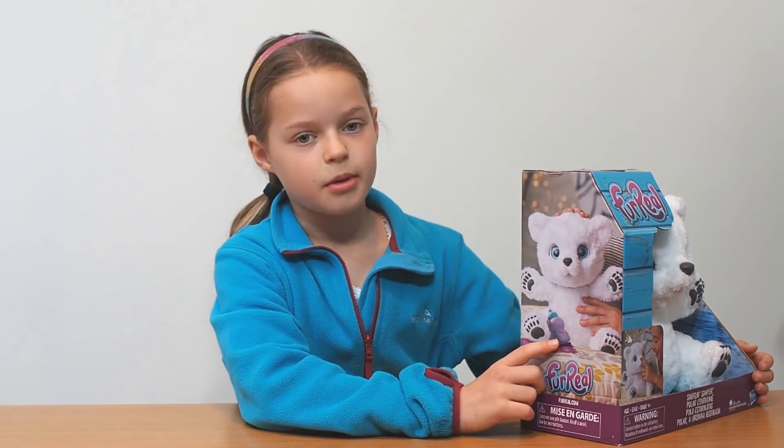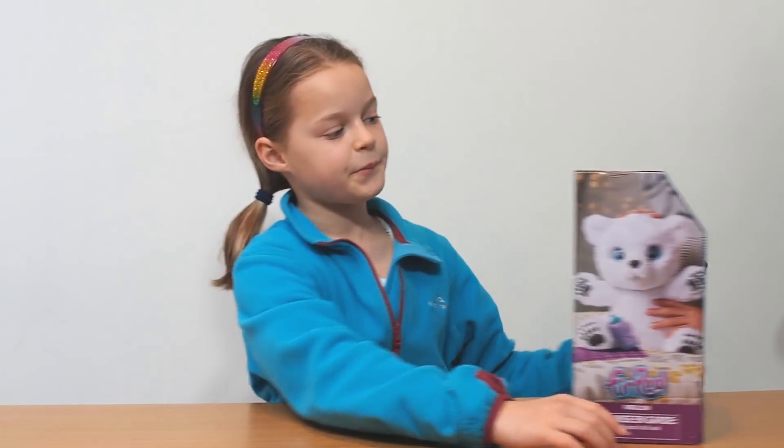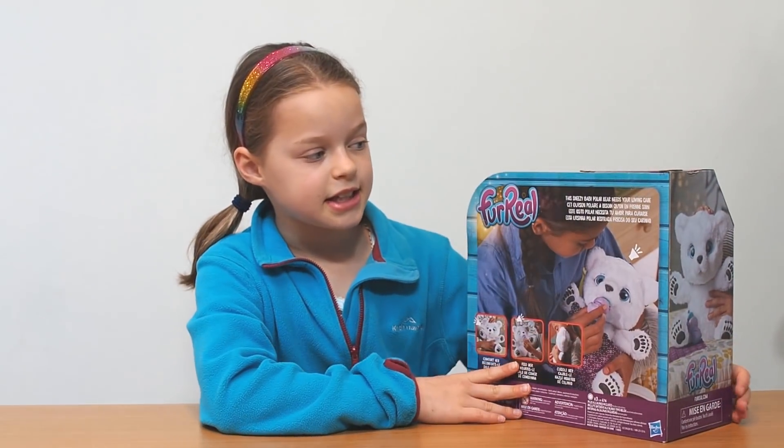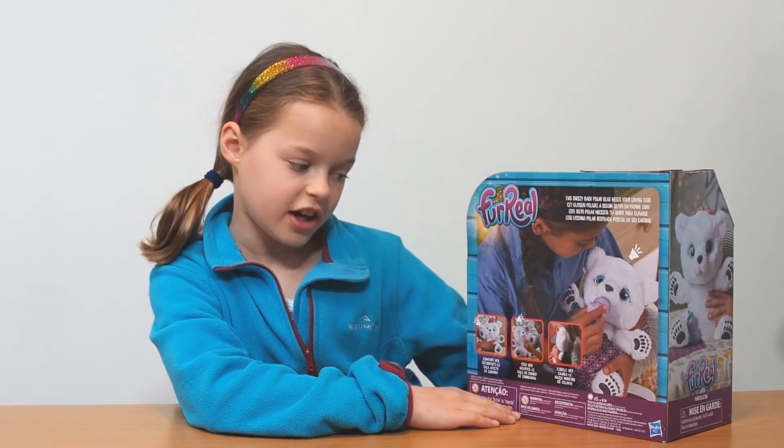On this side it shows someone playing with her and there's a website you can check out down below. On the back it says this sneezy baby polar bear needs your love and care — comfort her, feed her and cuddle her.